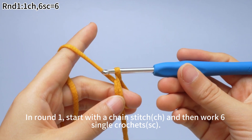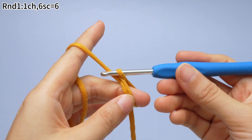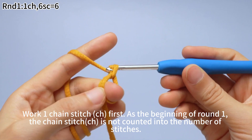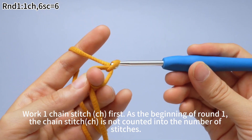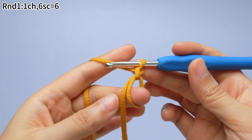In round one, start with one chain stitch and then work six single crochets. Work one chain stitch first at the beginning of round one. Note that the chain stitch is not counted into the number of stitches.